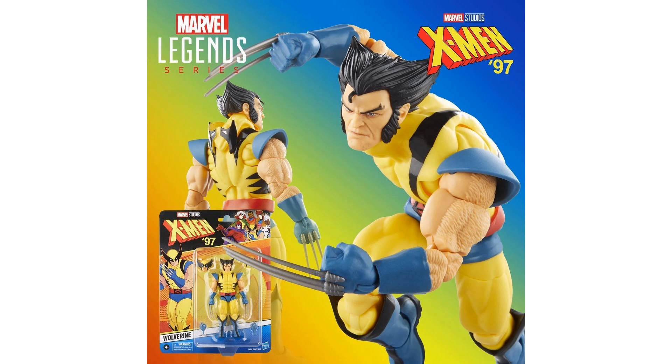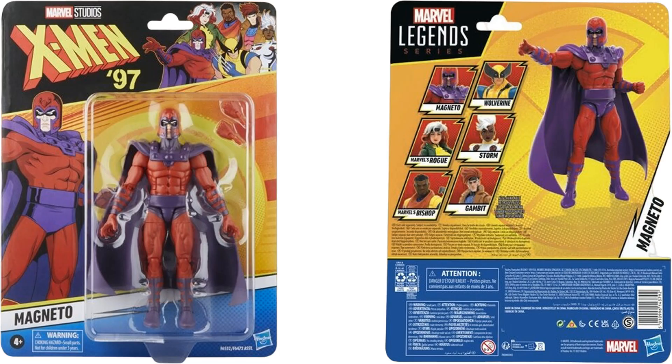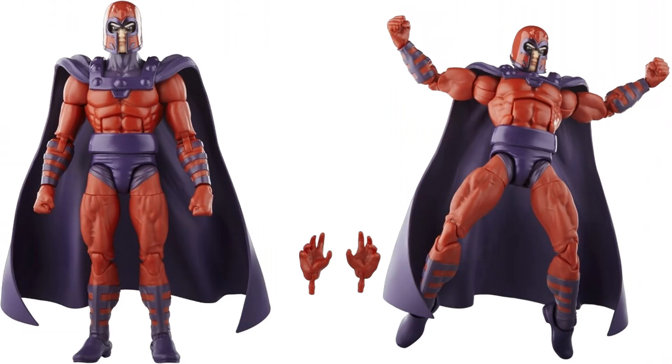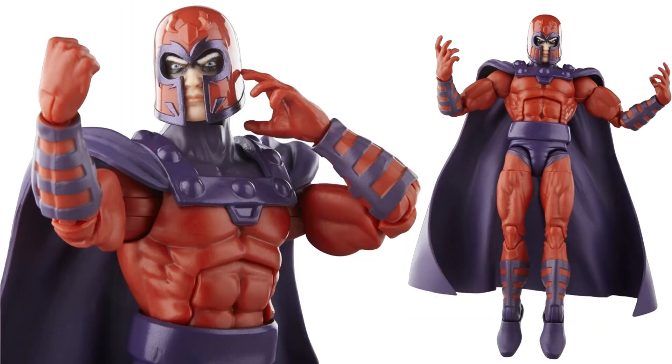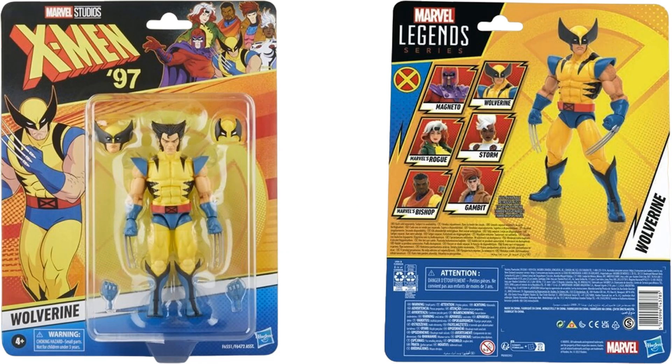What a great wave! In Wave 1 there are no alternate heads, so they actually gave us more in Wave 2. There are extra hands though. This is the first pinless Magneto ever made by Marvel Legends, with a shadowy effect under his eyes beneath that helmet.